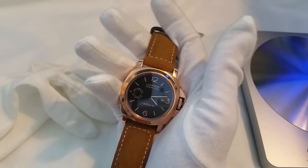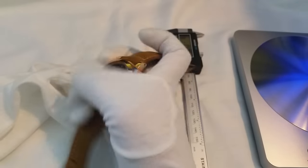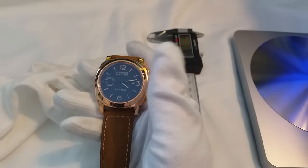With the movement, I have recorded about a 20 second increase each and every day. So it's not the most accurate of movements — it's not terrible, but it's definitely not very good.